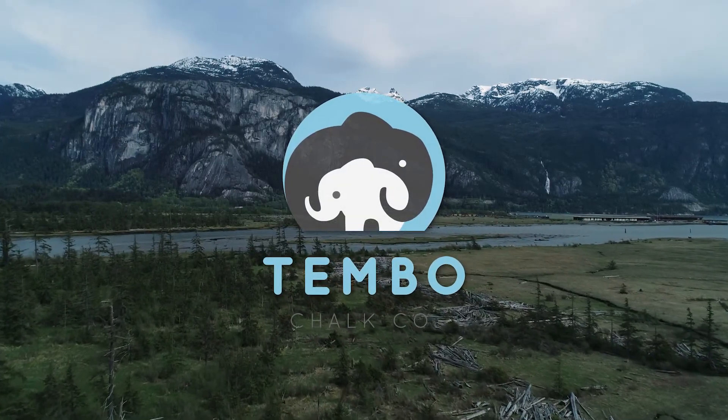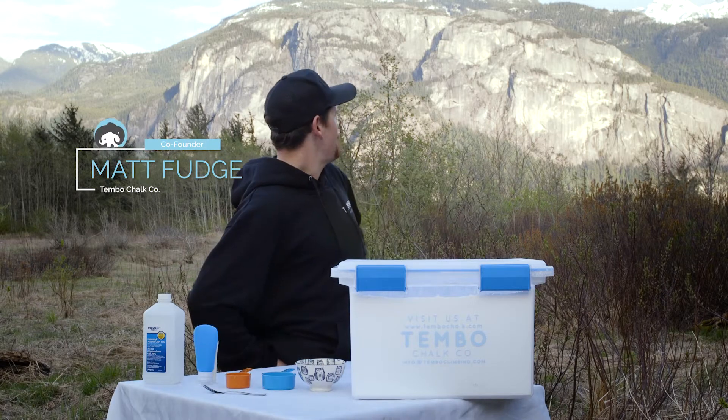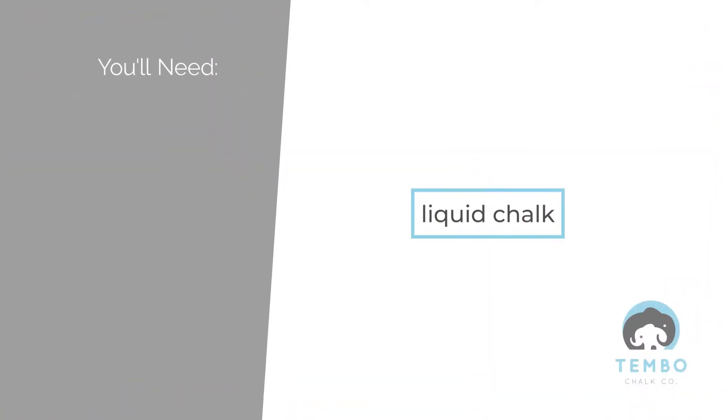Hi, I'm Matt from Tembo Chalk and today we're here in beautiful Squamish, British Columbia with the Chief behind me. I'm going to show you how to make liquid chalk in two minutes for two dollars.